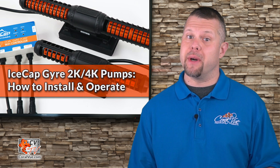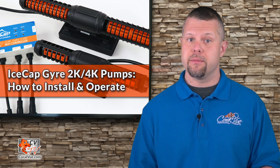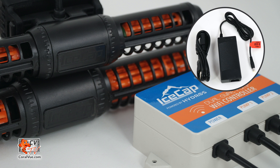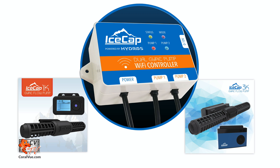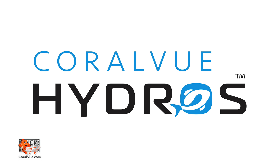There are a ton of other benefits to the new controller that we're excited to share with you, including the ability to control two IceCap Gyro Pumps with one power supply. A single power brick means less clutter around your tank. If you already own the IceCap 1K or 3K pump, you can upgrade it to be Wi-Fi controlled — just plug it into your Dual Gyro Pump Wi-Fi controller, and now you're controlling your old IceCap Gyro Pump using the latest tank tech by Hydros.